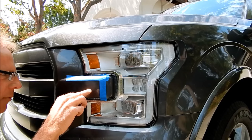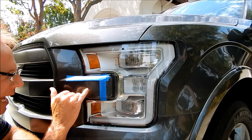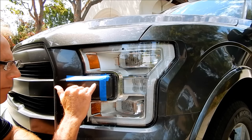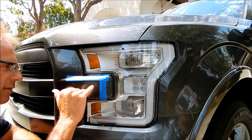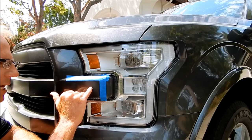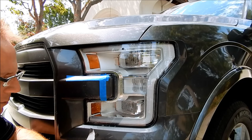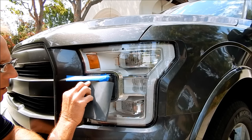I want to do the main cutting with the 1500, get to the point where I still have room to sand with the follow-up papers and still have clear coat intact. What I'm doing is creating a uniform scratch pattern at 1500-grit depth — literally trying to sand to the bottom of that scratch.